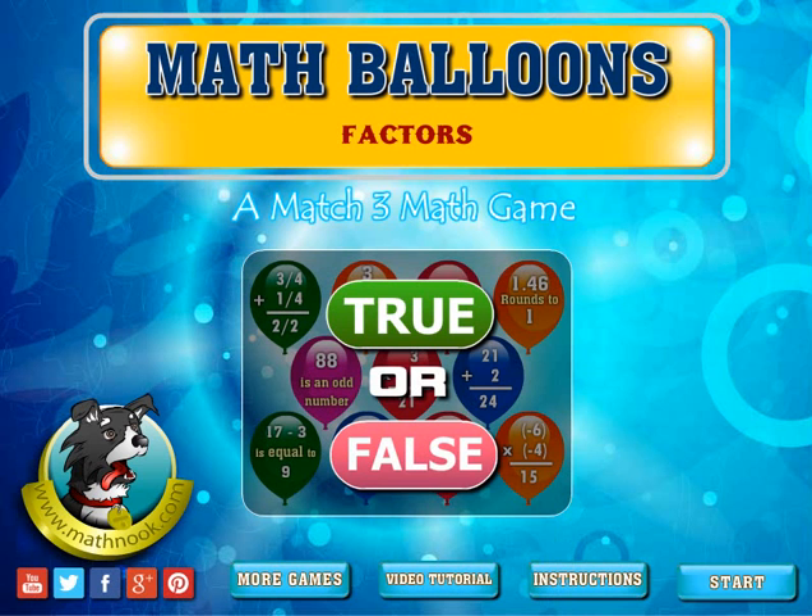Let's take a look at the game. When you first start out, there's the menu you're going to see. The Start button will take you to the game, the Instructions button will take you to the written instructions, the Video Tutorial button will take you to this video tutorial, and the More Games button will take you to our site where you can play our games.